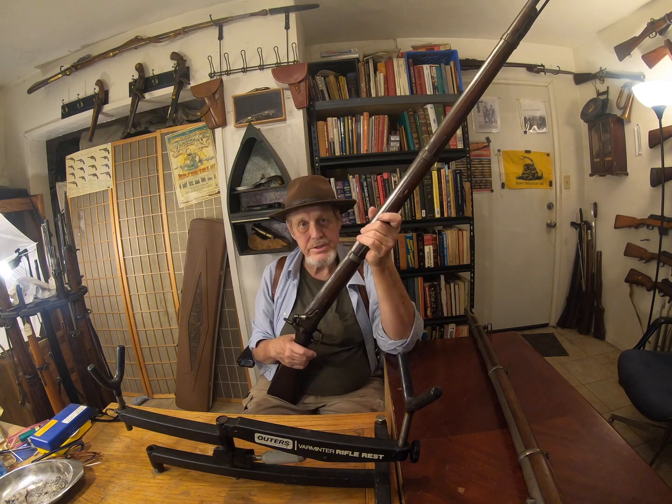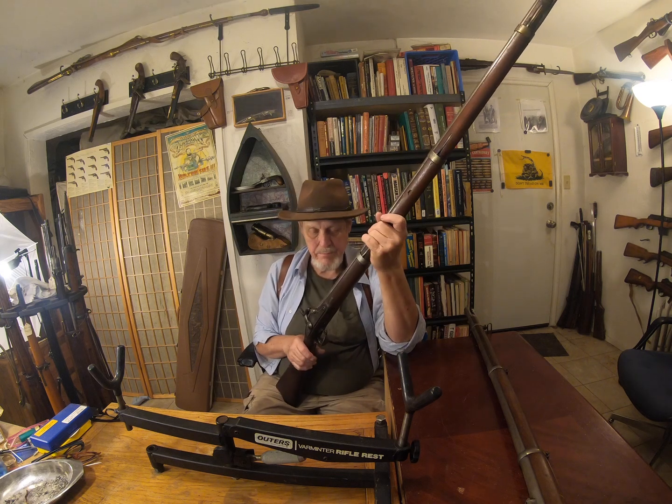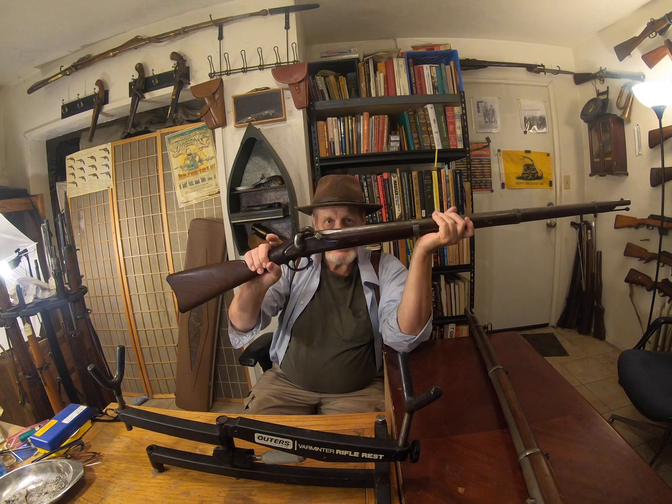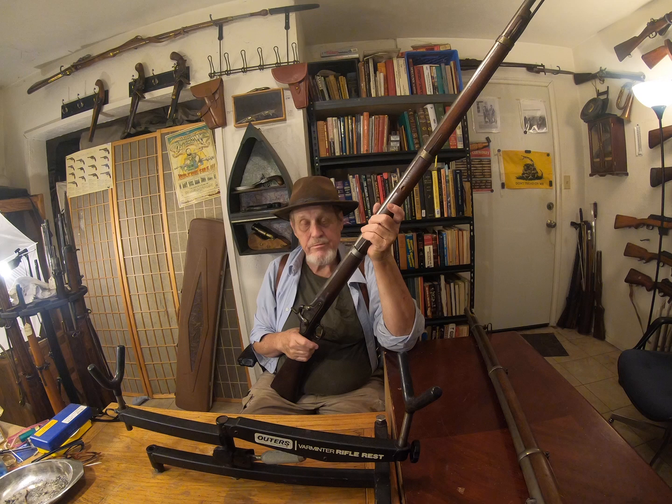It says 1863 on the side here and every marking on it is correct. You'll notice it doesn't have a rear sight — it's been drifted out. To me that's indicative of where this came from.